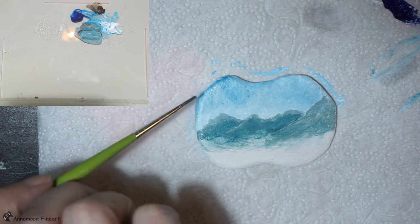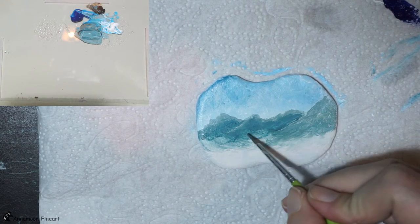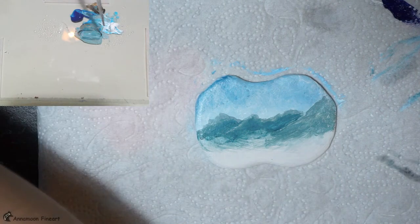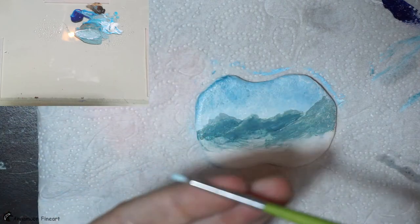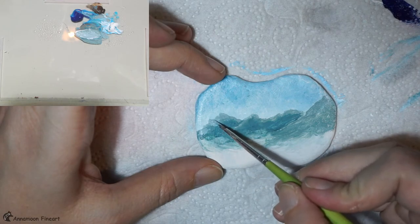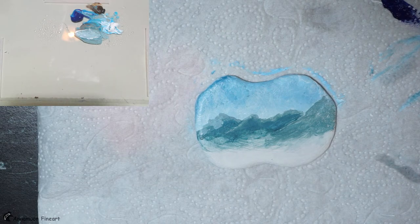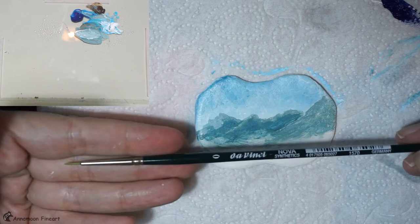I will let the sun, the light, come from this side. This means the areas of the mountains facing the light will be lighter. I use my mix and I add some white and start here. Maybe the brush is too rough — I choose the Da Vinci with the shorter hair.